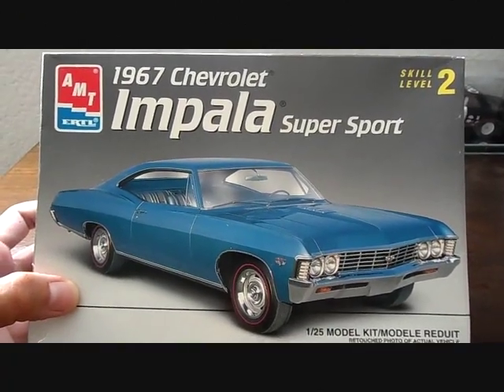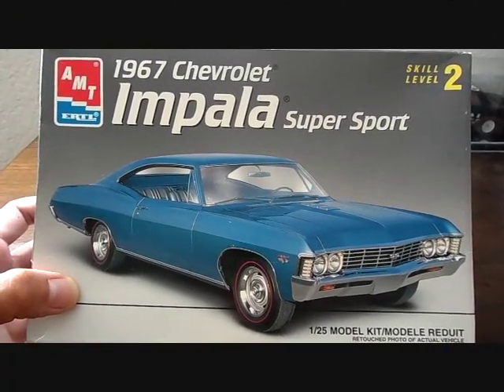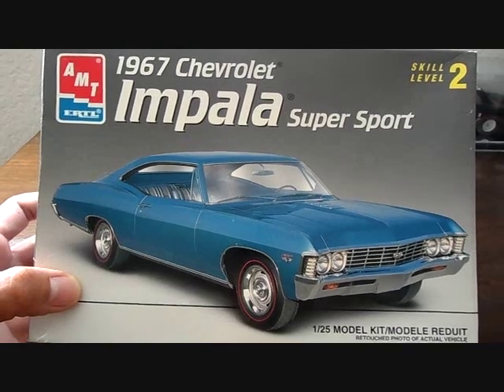What's good everybody, it's your boy Chas Customs, custom model cars. A big shout out to everybody out there - much props, thank you all for your comments, appreciate it very much.